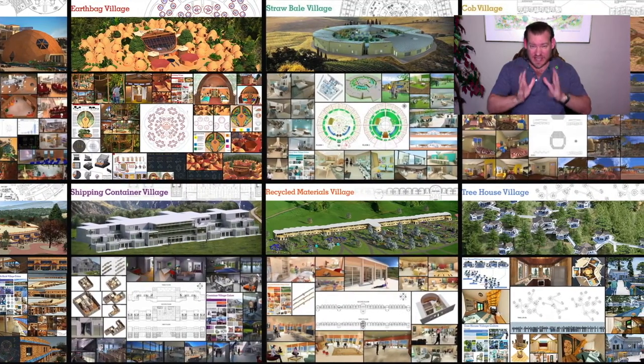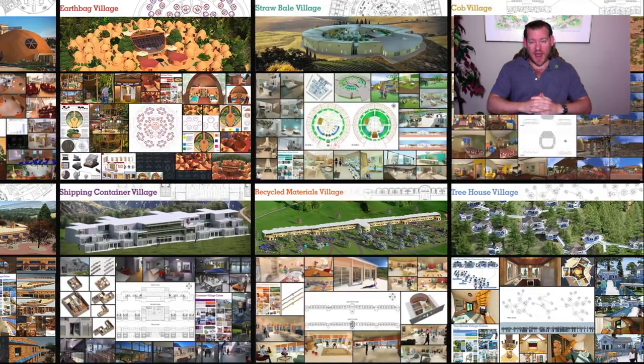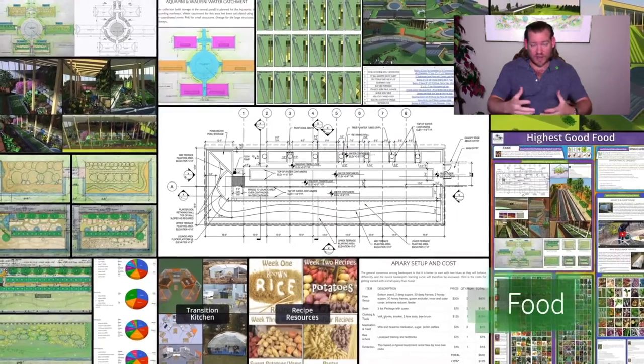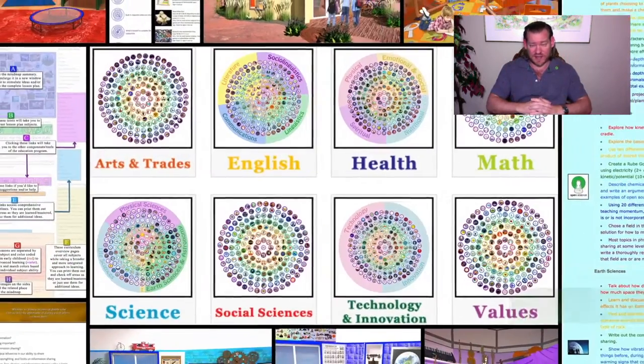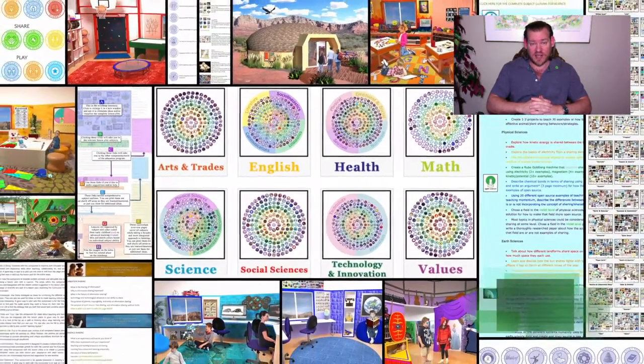Today what I want to talk about is eco-renovating our social models. The best way to talk about that is to describe the social architecture model that is One Community — give an overview of that. There are specifics on our website; go to our website, 'Highest Good Society' is the page, and check it out.